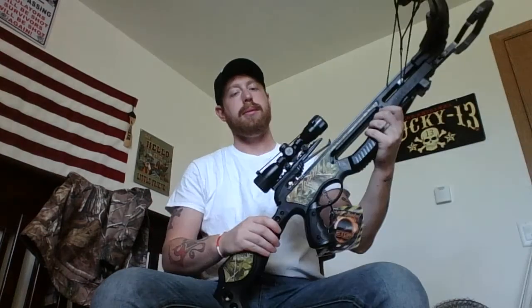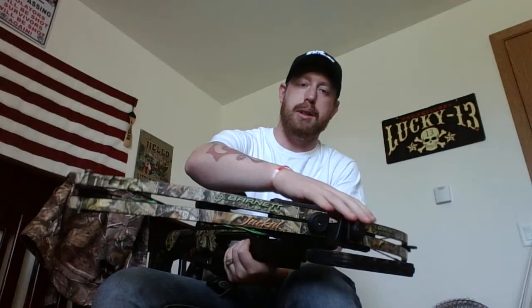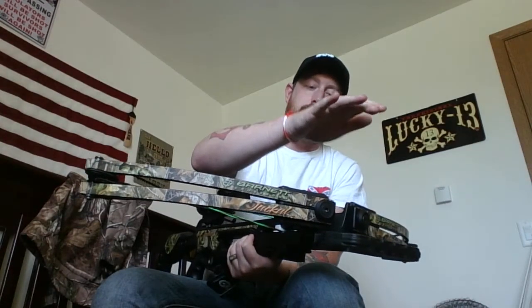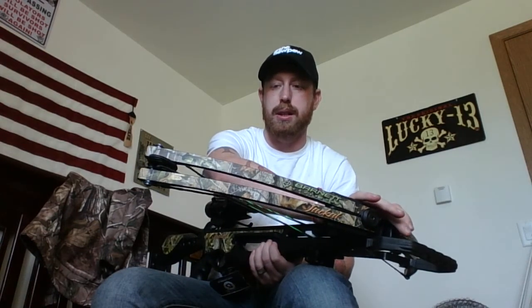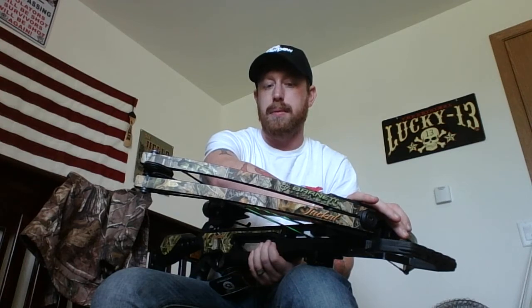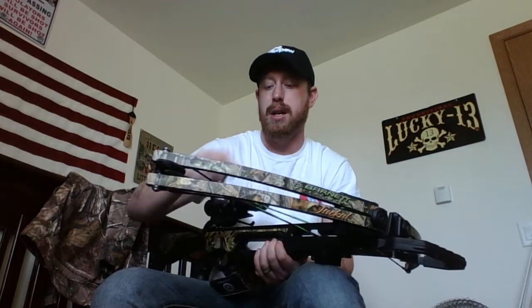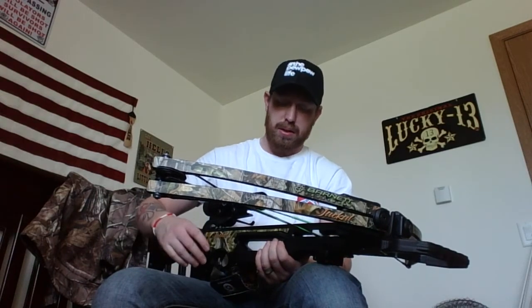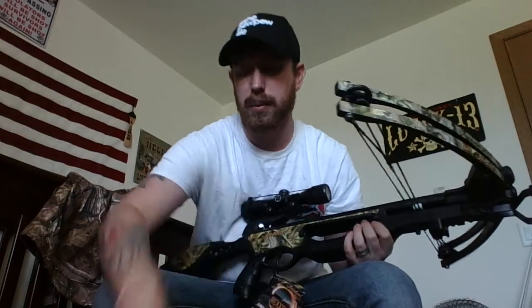It's got split limbs, 150-pound draw weight, and is supposed to shoot up to 315 feet per second with 88 foot-pounds of kinetic energy. I don't have a chronograph so I can't tell you the exact numbers. It was supposed to come with three arrows but did not.